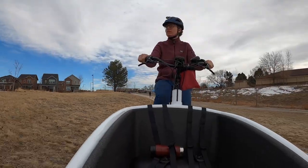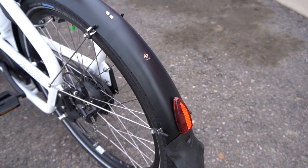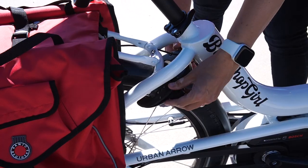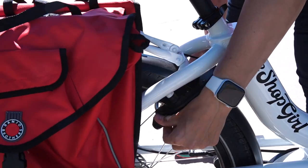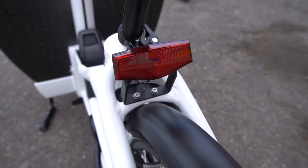The family model comes stock with accessories designed for everyday biking, like fenders, a rear frame lock, a large bell, and lights that work with the electric assist motor and battery.